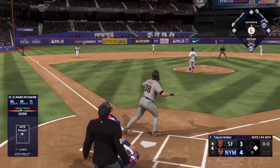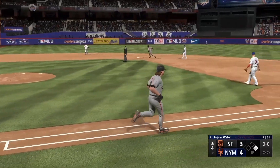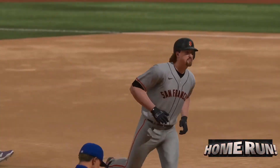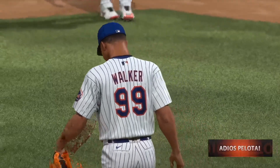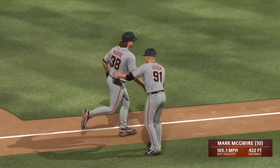Oh, now this one's high and deep — way back there, on its way, gone! He circles the bases, home run number 10 of the year, and they throw a pair on the board. It's 5-4.